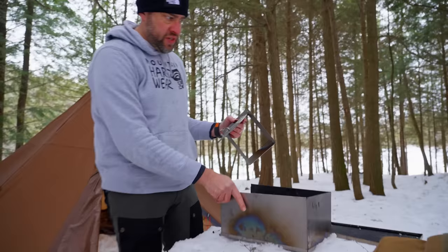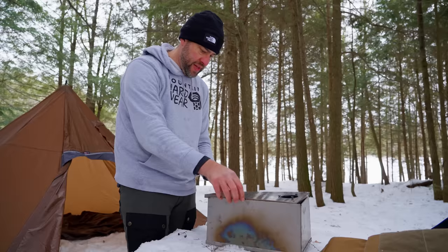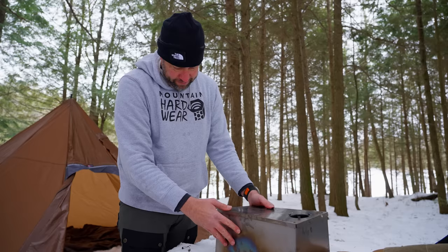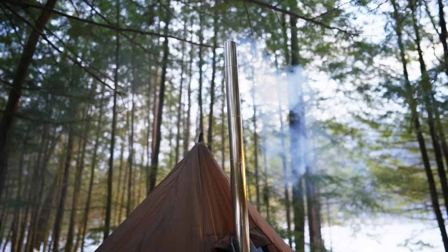This is just a little small titanium wood-burning stove that obviously goes inside of the tent safely. It's got little legs to keep it off the ground and we're going to try it out for the first time tonight and see how it goes. Is there any smoke coming out the chimney? Oh yeah, buddy. Now we're cooking. There's also smoke in here too — not too bad.